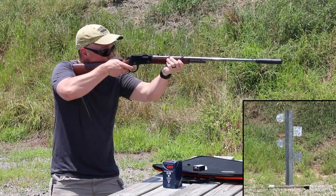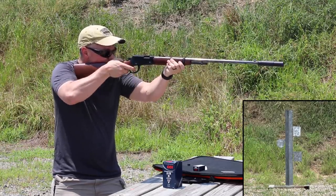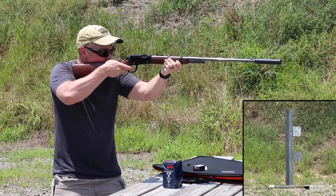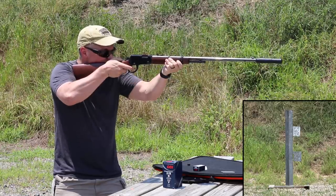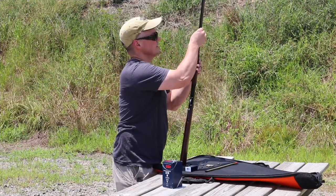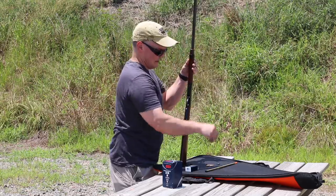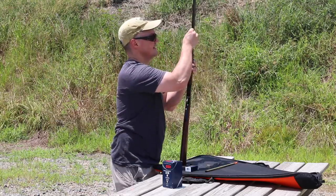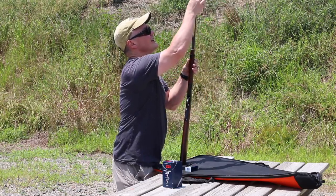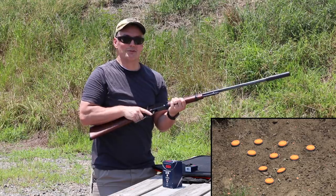This is a pistol plate rack — I don't know if I'm going to have any luck moving these with .22. That's still pretty cool. This is so fast to load. I don't really miss the 16-round standard capacity at all. 10 rounds is a lot of shooting — it's actually where most bolt gun mags top out at anyway. And you don't have to get your hand anywhere near a hot silencer when reloading.